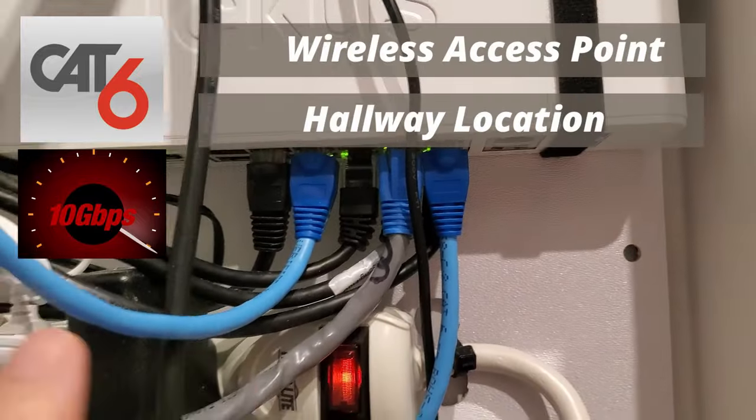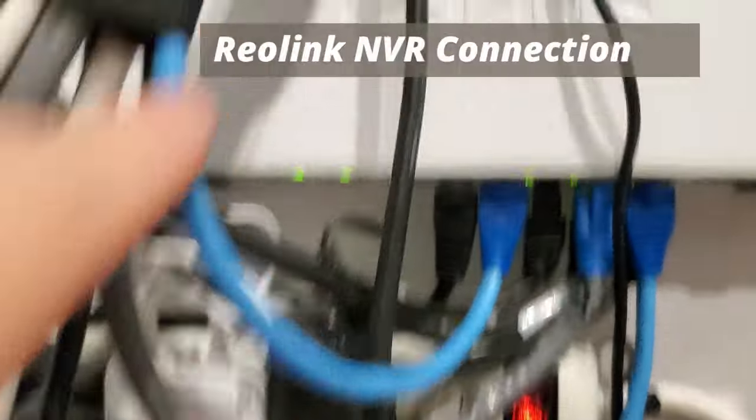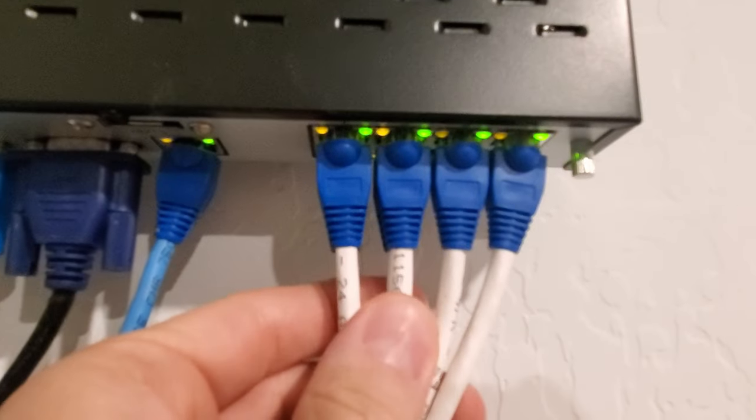Now let's look at our ICX switch. This gray Cat6 wire goes to a wireless access point in our hallway, and this blue Cat6 wire goes to our NVR system. From our NVR system, we have six Cat6 runs for all six cameras outside.